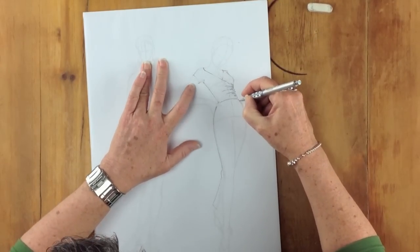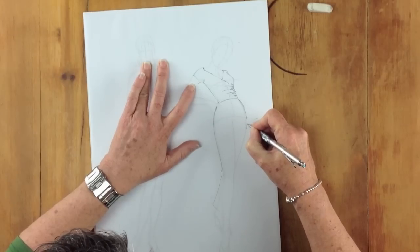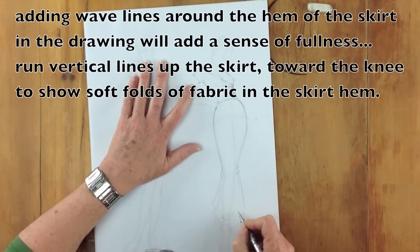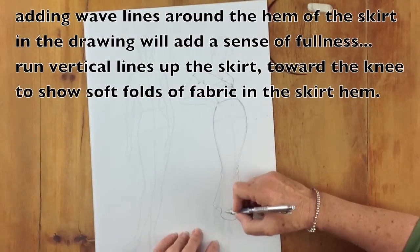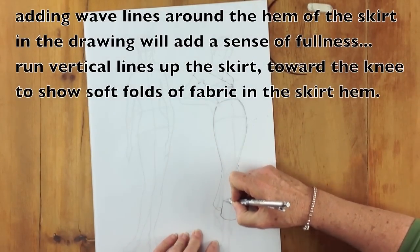Again, looking at drawing outside the edge of the body — this is a fairly slim, close-fitting skirt, but I'll still draw it sitting outside the edge of the body. At the bottom we can generate these wave shapes that give us a sense of fullness in the hem of the skirt.